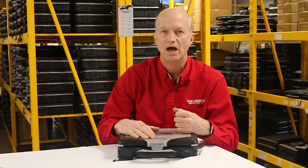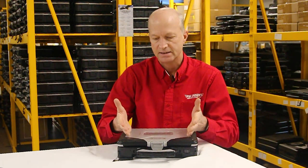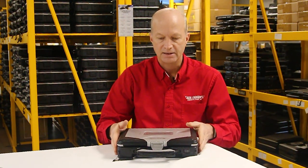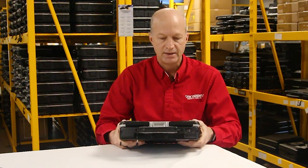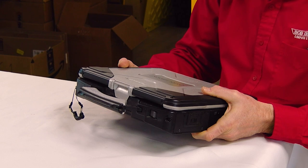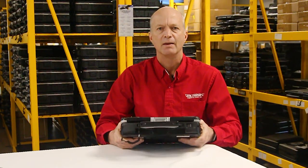Today we're going to go over the five most common issues with the Panasonic Toughbook CF-31. Let's keep in mind the CF-31 is the flagship for Panasonic — it is the tank, the one that is built to last and very upgradable. But there are some issues, and I want to point them out.